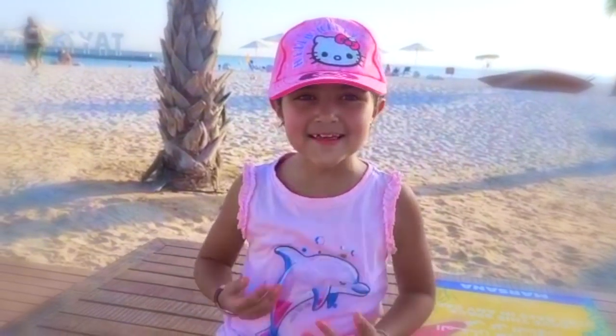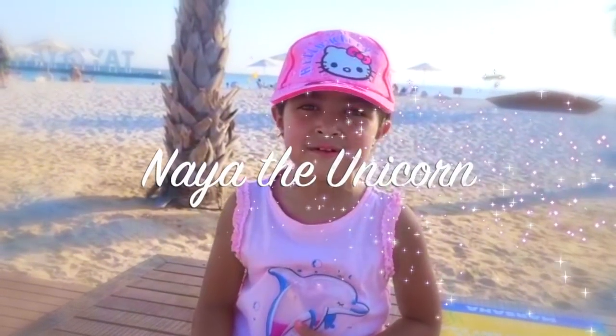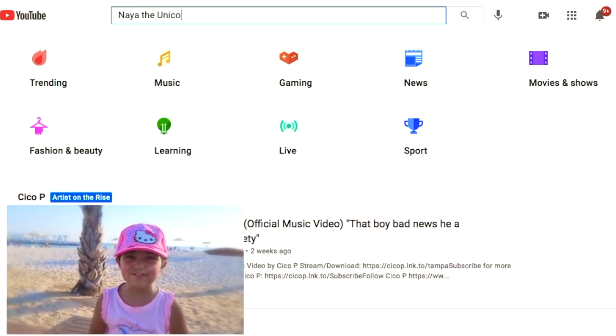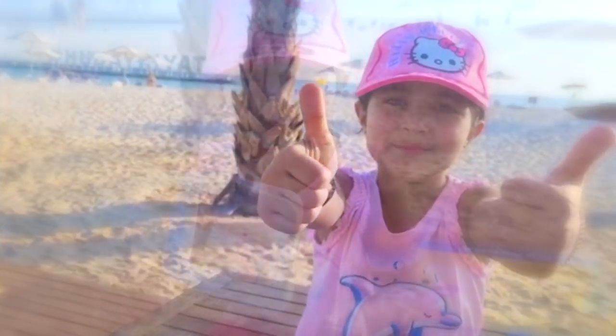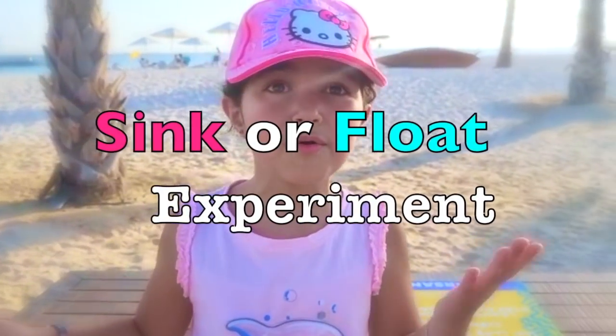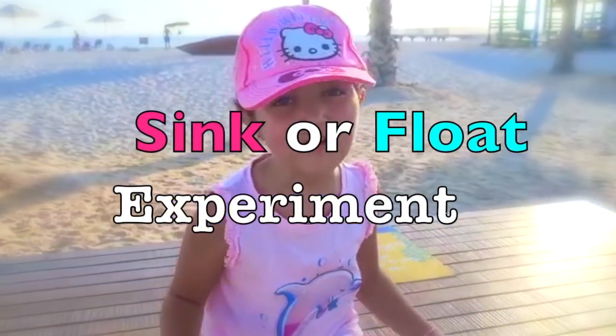Hey guys, my name is Naya the Unicorn, and if you're new to this channel please subscribe and give me a big thumbs up. In today's video I'm gonna be filling this bag with things and see if they could sink or float. Let's go!